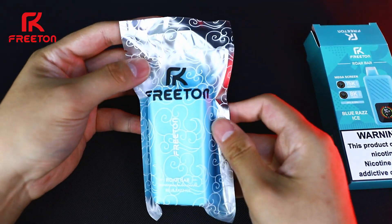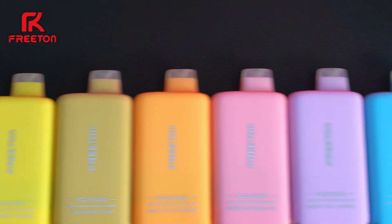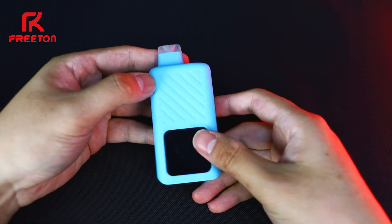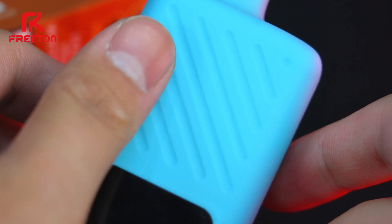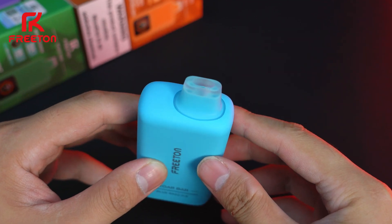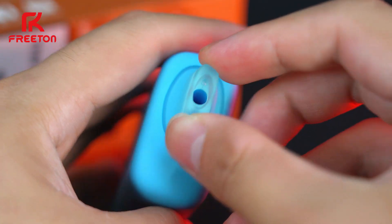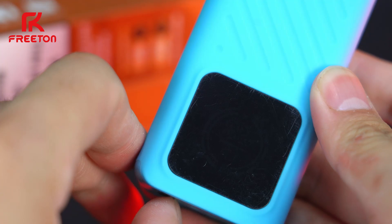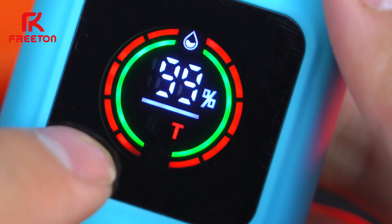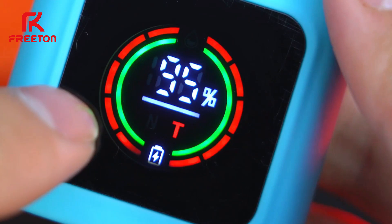Are you ready for this? Roll Bar comes in 10 refreshing macaron colors, each corresponding to one flavor. Coated with a layer of rubber oil painting, Roll Bar offers a premium hand feel. Comfortable mouth feel is also crucial — treated with a softer TPU mouthpiece that enhances every puff and the overall vaping experience. With an impressive mega screen and vibrant color display, the device keeps you informed about real-time e-liquid level, battery status, and your current vaping mode.